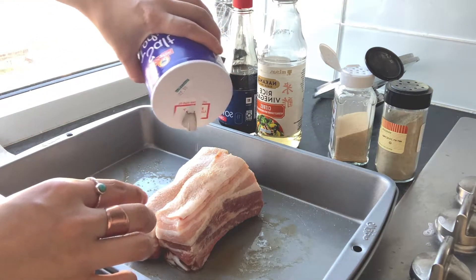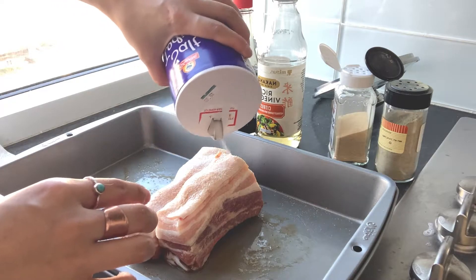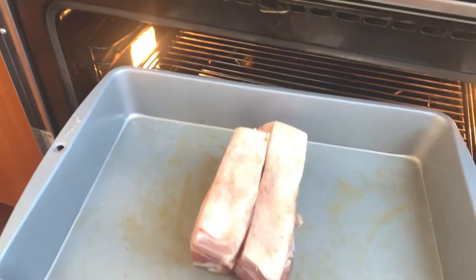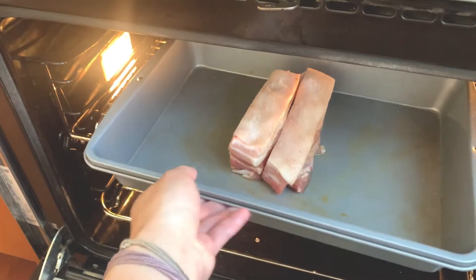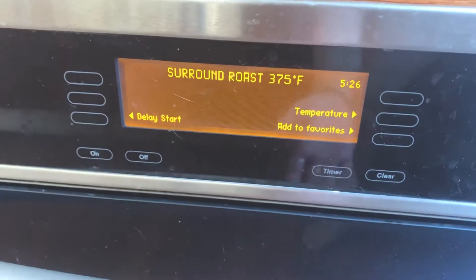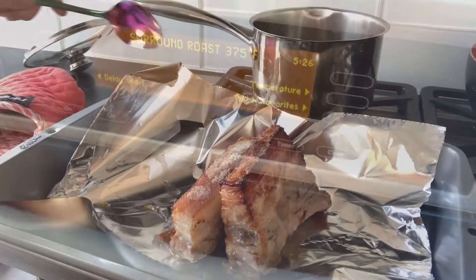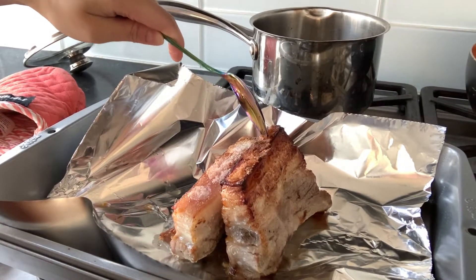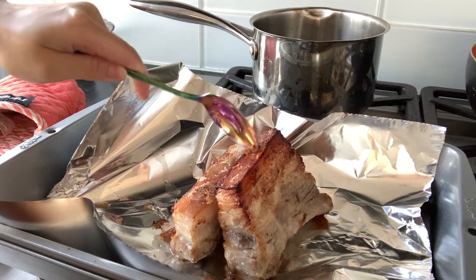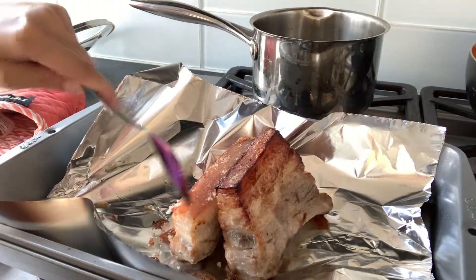Now I'm putting a very thick layer of salt on the top of the skin — don't worry, we're not going to eat all of this. It's going to form a crust and we'll scrape it off later. Put it in the oven for 40 minutes first at 375°F. After 40 minutes you'll see a salt crust has formed, and that's what we're gonna scrape off — it'll allow our skin to get nice and puffy.